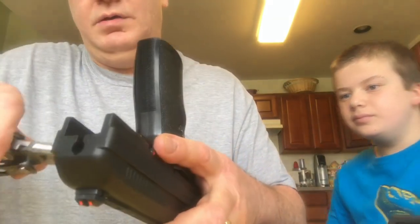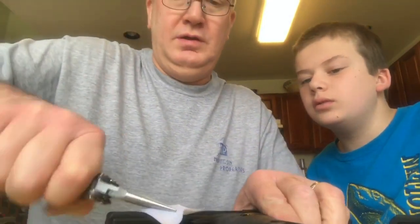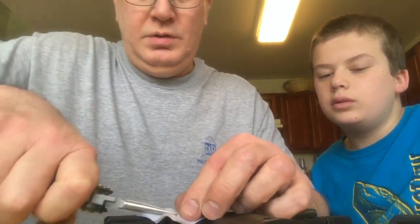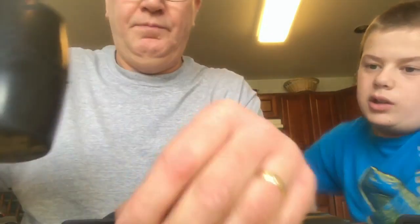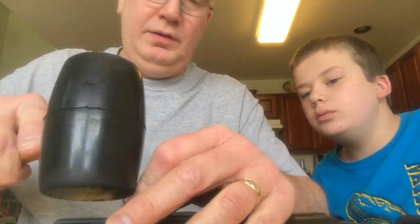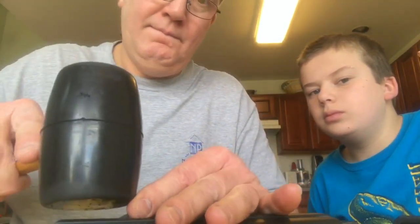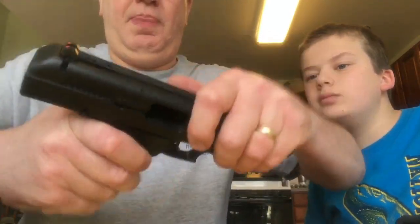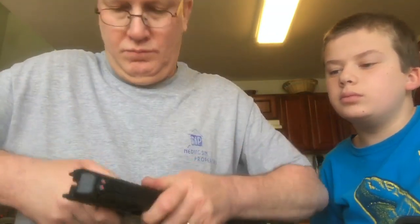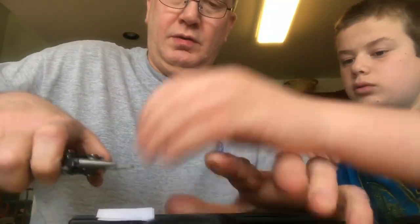Once this pin is out — so I don't scratch the gun — I'm going to use a plier to pull it out the rest of the way. Let's knock it out a little bit further. This is a roll pin. Let's see if we can get that out of there.